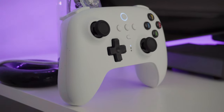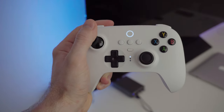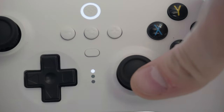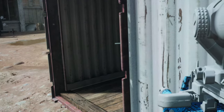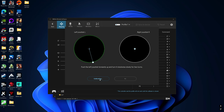Now, for the joysticks — they claim it has Hall effect joysticks and I have no reason not to believe them, but there is stick drift. Even when I first started using the controller it was there, though it's definitely not severe. Playing Call of Duty with the deadzone set to zero you can see a very slight drift; to eliminate it I had to set the deadzone to three. There is software you can download to calibrate the controller, which did help, but ultimately the stick drift came back — though again, it's a very small amount.